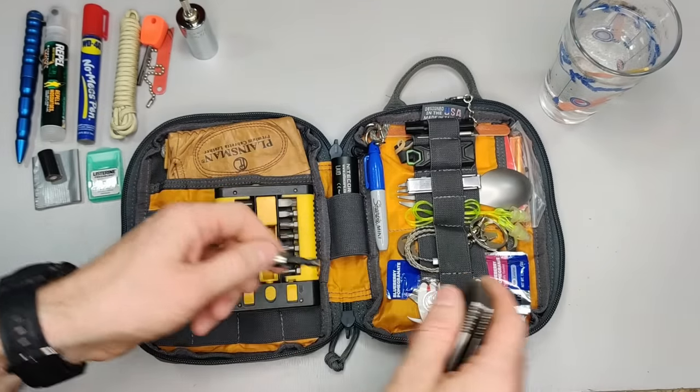That's all for this car bag. In the next video we'll either be doing a survival kit in a bottle or a trauma kit. Be sure to go down to the description below and make your choice — which would you rather see next? Thanks for watching, and be sure to subscribe.